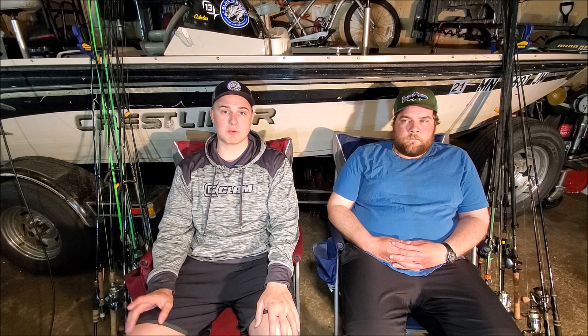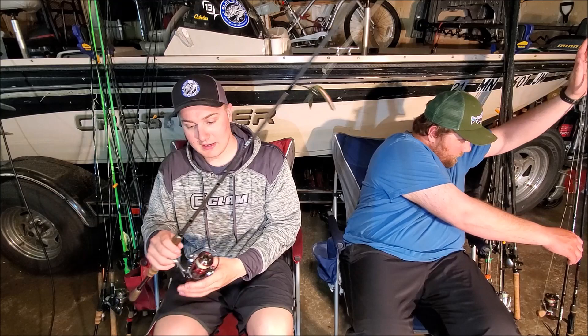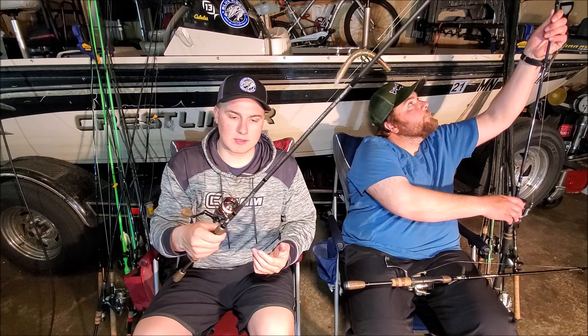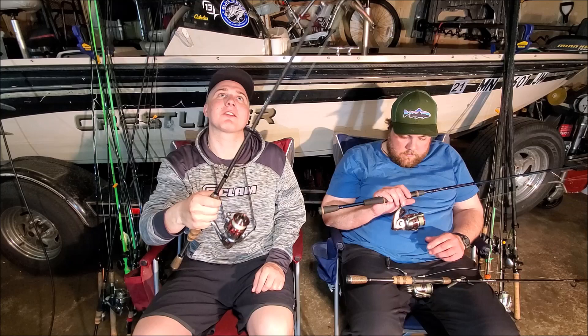The techniques we use the most are Wacky Rigging Senkos and stick baits. The rod I use for that is the Fenwick Silverhawk, which was a Cabela's exclusive but it's now gone. It's about a hundred dollar rod and was always on sale, so we bought a bunch of them. It's a seven foot medium, and on that I have a 3000 size President XT — a sweet little reel with nice red accents, super smooth. Love this reel to death.